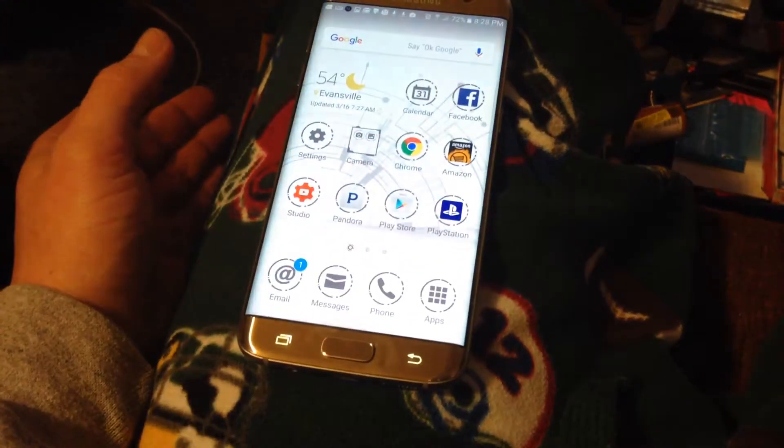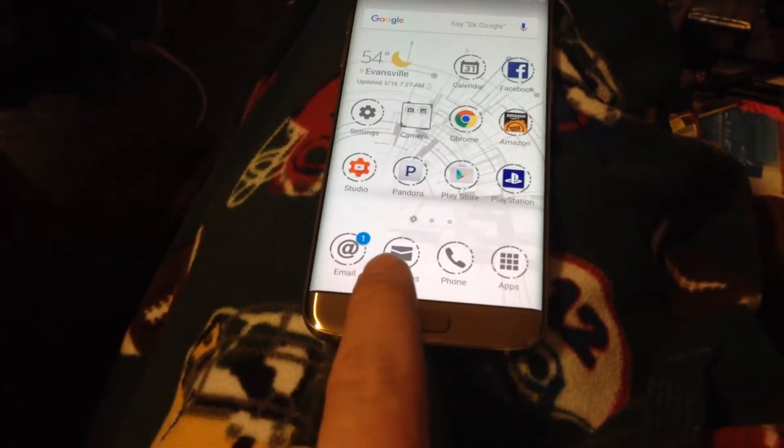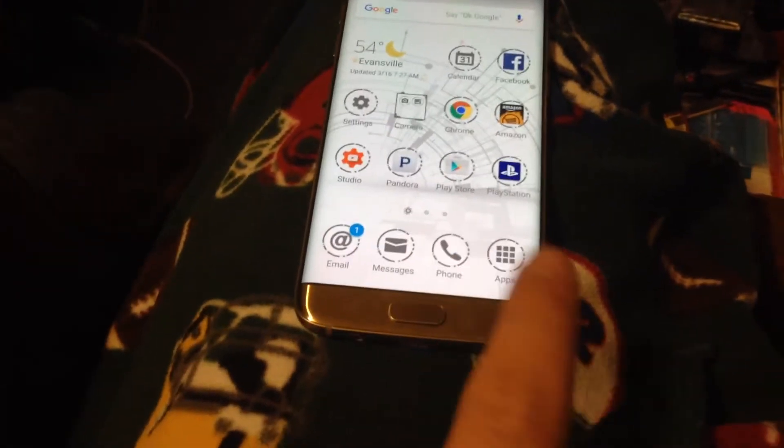The other way is to take your whole hand and lay it on the screen like this and wipe. See, there it took the screenshot, and then it goes into your gallery.